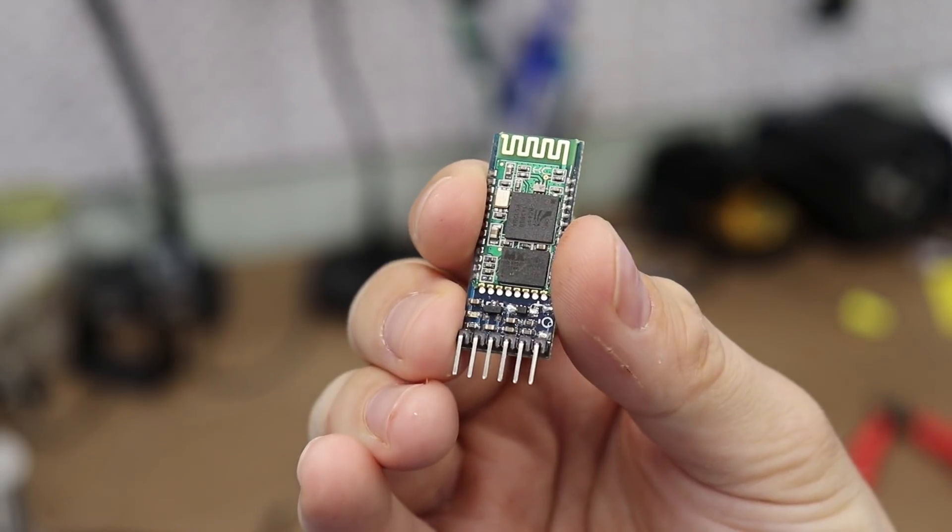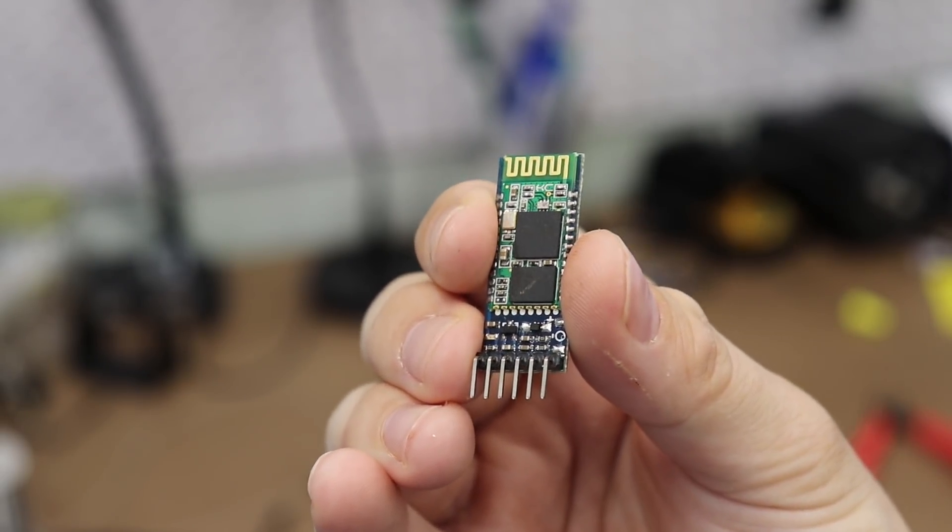I want to be able to talk to the Arduino using a smartphone app, so I'm going to add an HC-05 Bluetooth module and wire it up to the Arduino. This allows me to create an app that sets the number of photos I want for the time-lapse, as well as the interval between them on my smartphone.